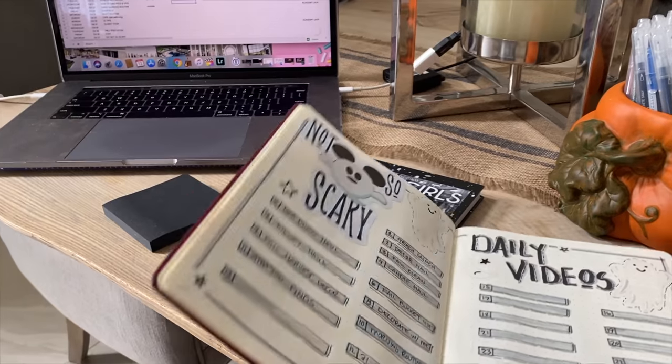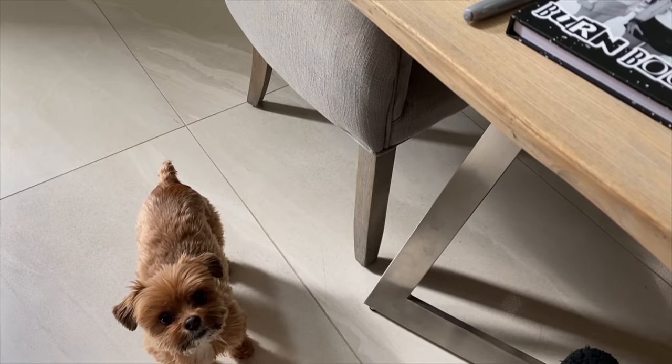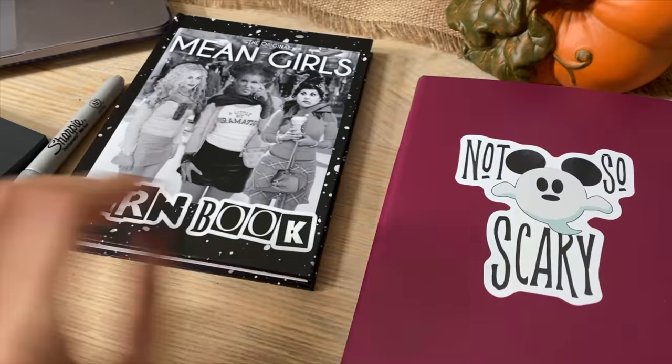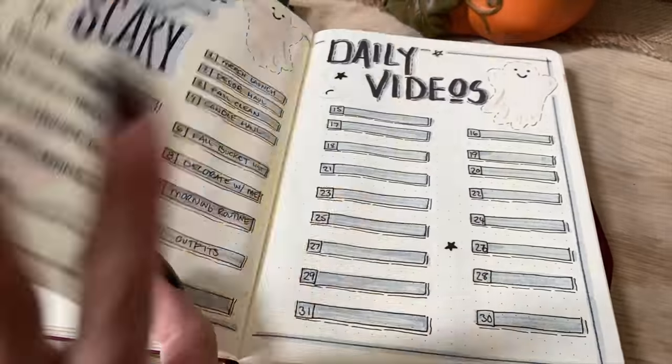If you need more help, check out my vlog channel — I'm doing a daily video series called The Daily Grind. If you enjoyed this video, give it a thumbs up, share your plan-with-me tips in the comments, subscribe so you don't miss future videos, and I'll see you tomorrow.